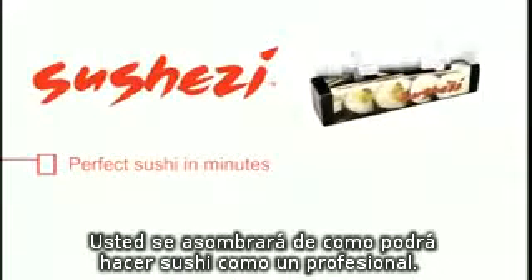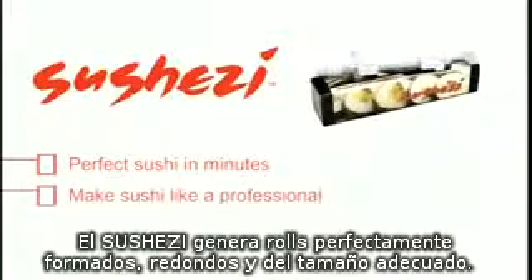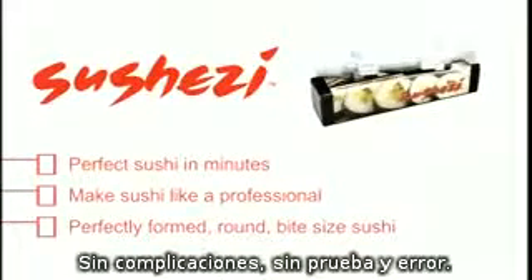You will instantly be amazed and making sushi like a professional. The SushiZ creates perfectly formed, round, bite-sized sushi quickly and easily with no guesswork and no trial and error. Perfect sushi every time.